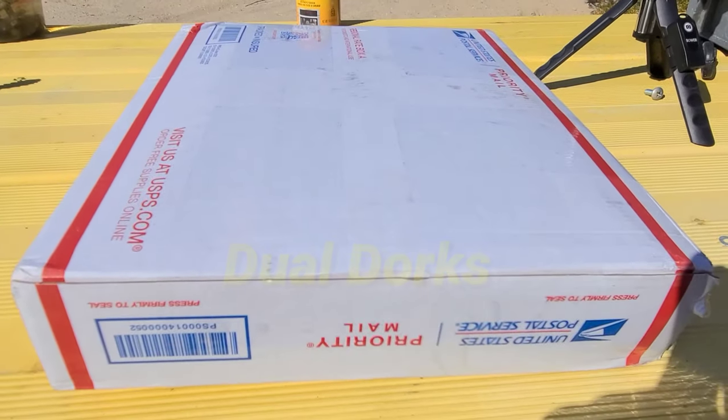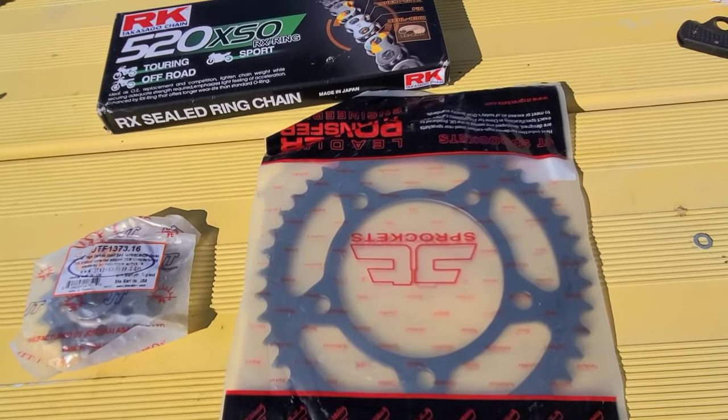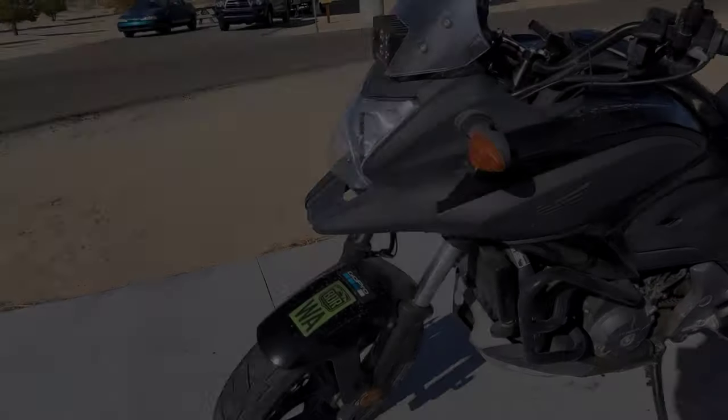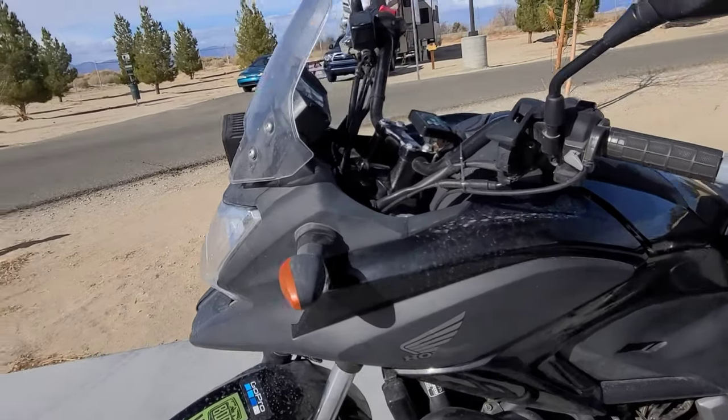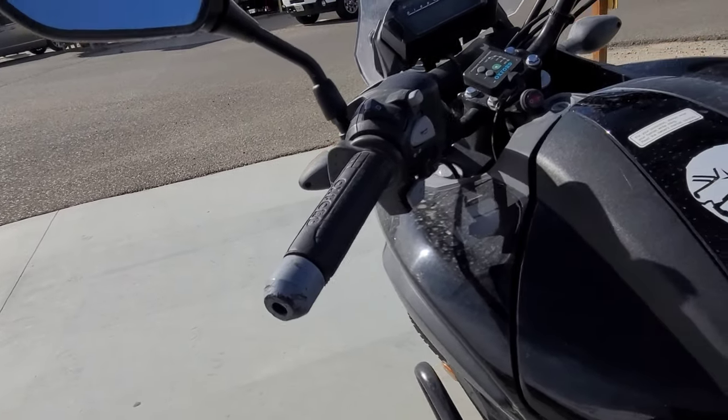On this episode of Double D, I finally get the 700X off the back burner. I ordered some new sprockets and a new DID chain, and we're going to get it all back together. Also in this video, we're going to be putting on the tail tidy kit, because my taillight assembly is completely destroyed.